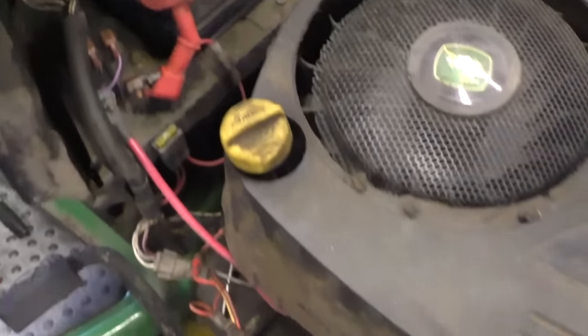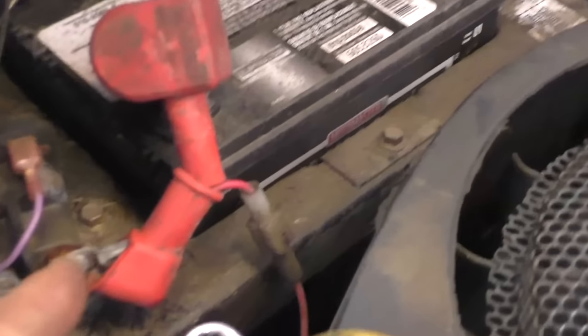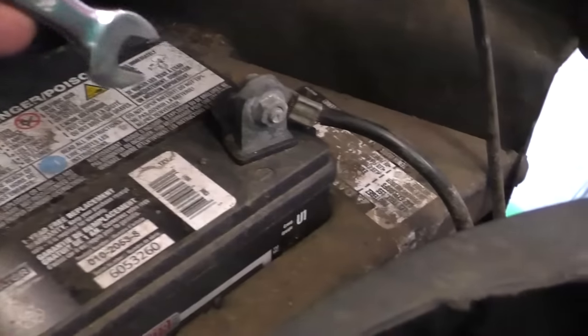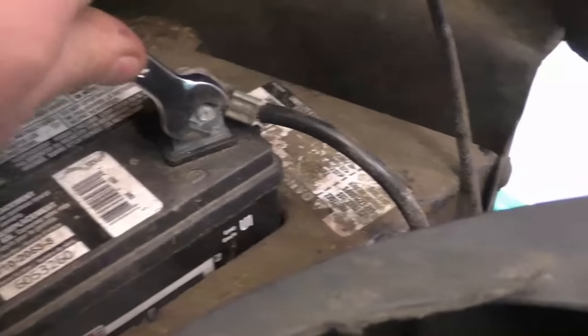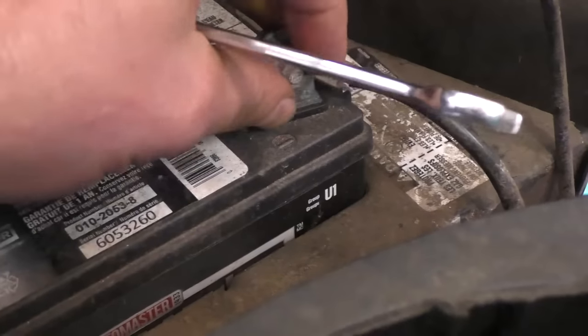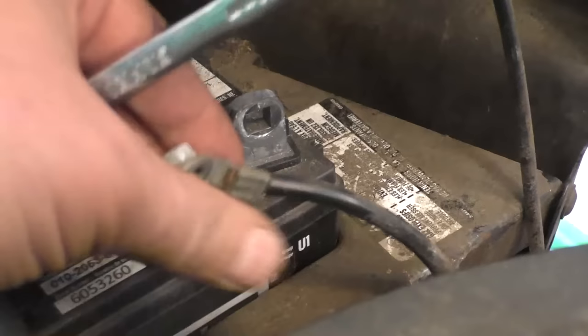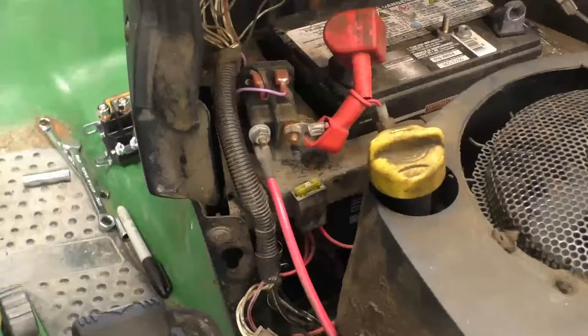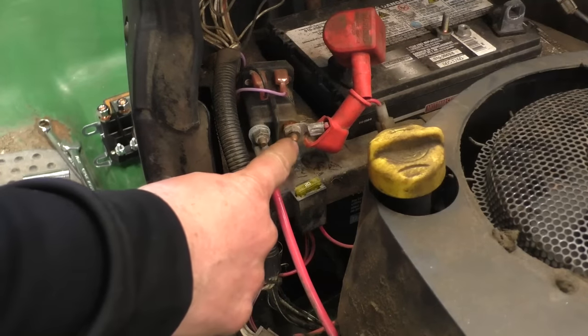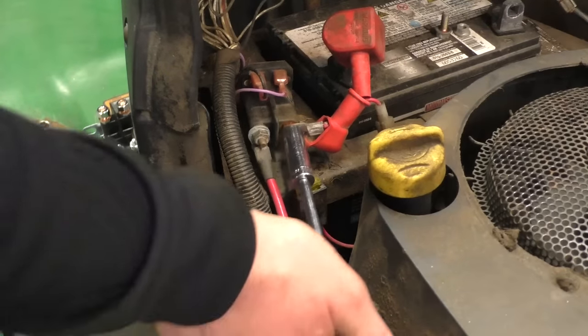So I've now confirmed it's definitely the solenoid and not the battery or the starter. I'm going to show you how to replace a solenoid — it's very easy. Before I replace it, I like to disconnect the battery, and I'm just going to disconnect the negative cable from the battery.